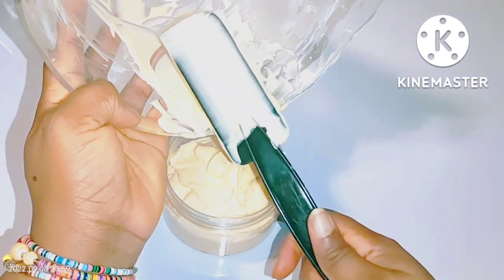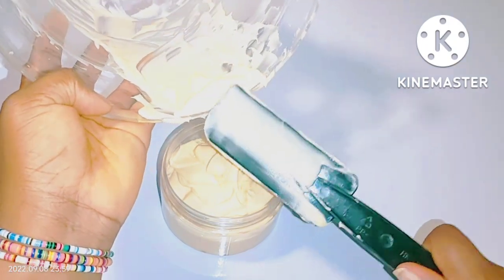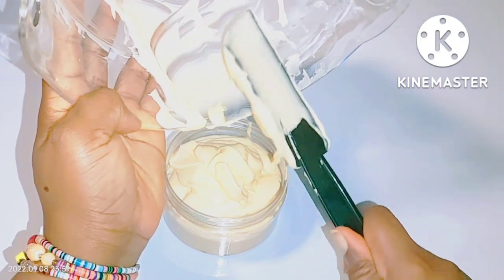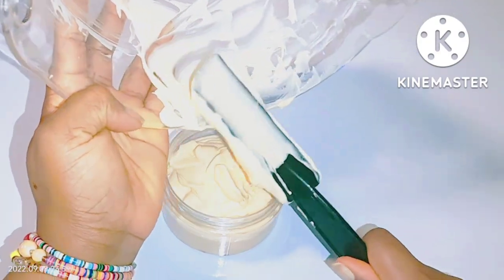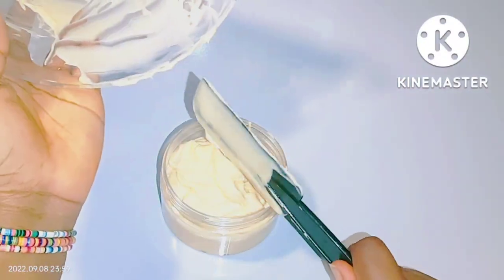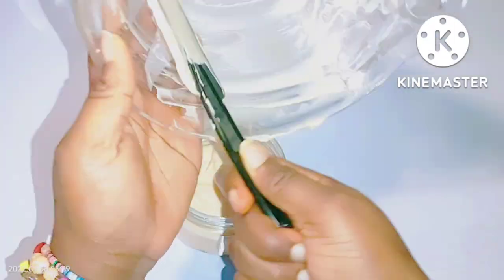After mixing your cream, transfer it into an airtight container or jar. Store this cream at room temperature. To use this cream: just like your normal cream, after taking your bath in the morning or at night, go ahead and apply it. If you want any cream to work very fast, always make sure to use it at night, as it works faster and more effectively than during the daytime.